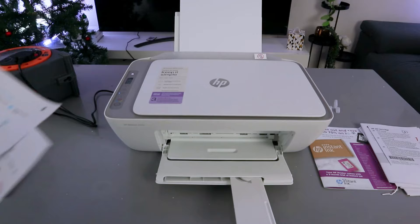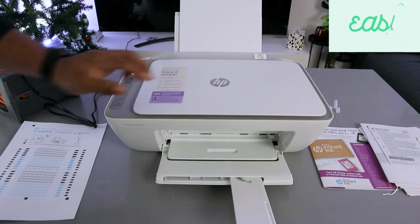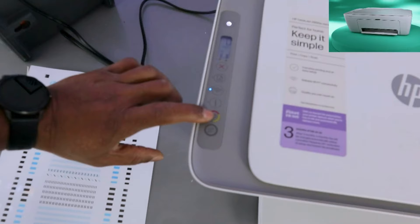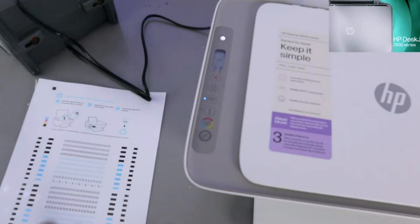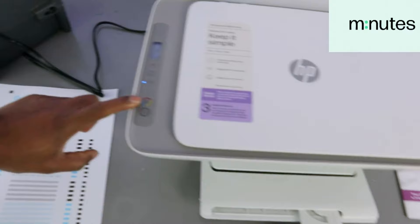I have two pages to copy. Place the document you want to copy into the scanner face down and close it. From the LCD screen, select whether you want to copy in color or black. I'm going to copy in color first. To copy two pages, you need to press the color copy button twice — the paper is now printing.